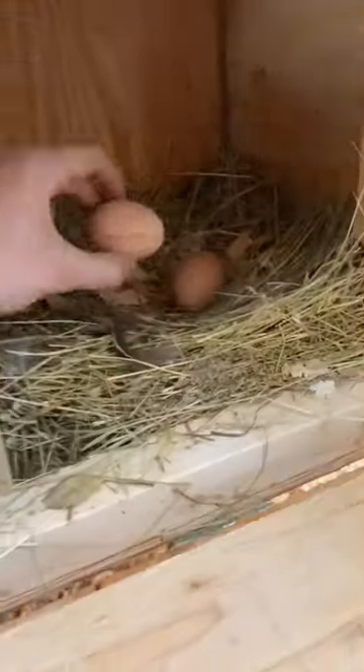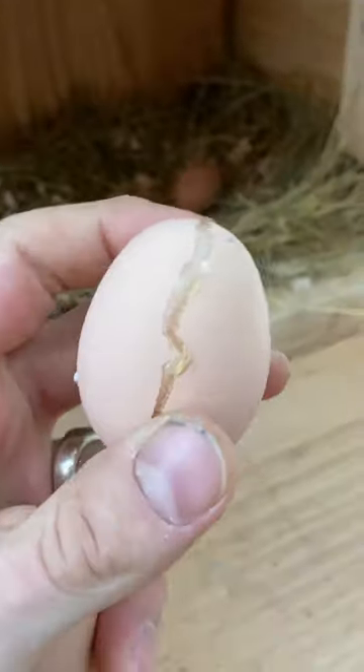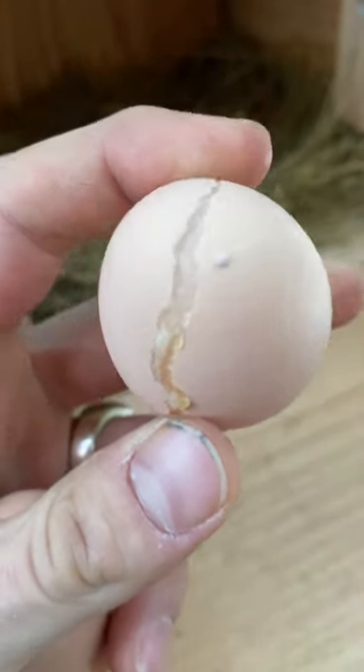Let's go check the other side. That is an exploded egg. We check them multiple times a day, but it's Alaska.